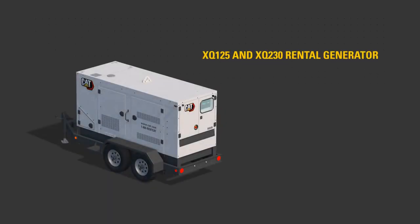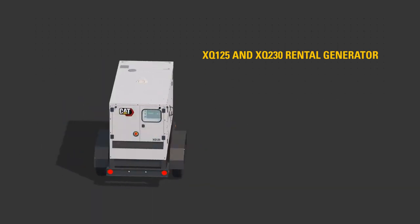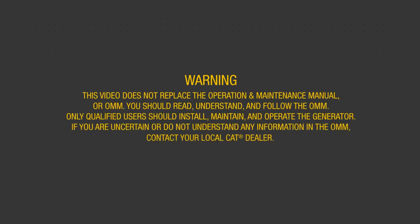This video will help familiarize you with the XQ125 or XQ230 rental generator set to aid starting and stopping the rental generator. Warning: this video does not replace the operation and maintenance manual, or OMM. You should read, understand, and follow the OMM. Only qualified users should install, maintain, and operate the generator. If you are uncertain or do not understand any information in the OMM, contact your local CAT dealer.